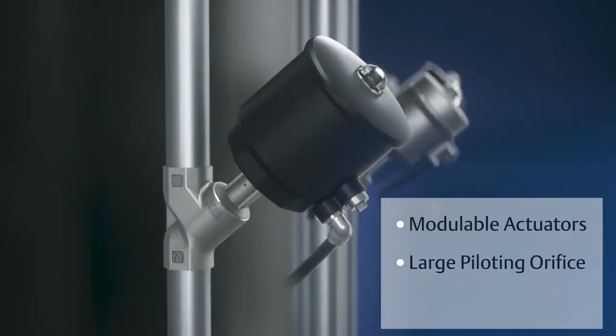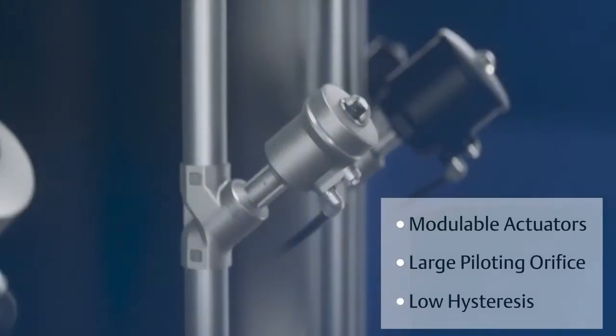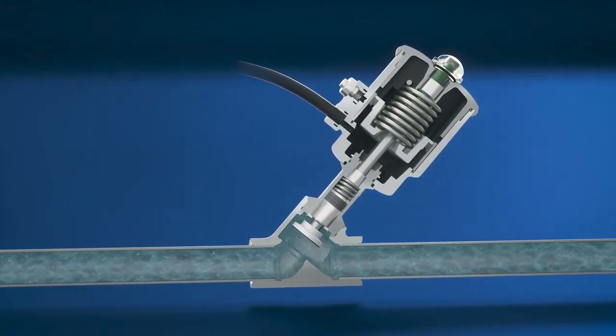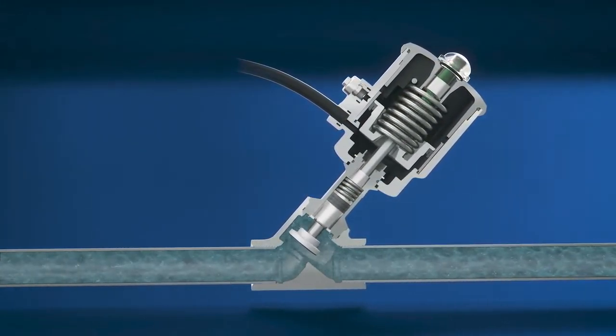The 290 series features modulable actuators, a large piloting orifice, and low hysteresis to permit fast cycles, and requires three to four times less pilot air volume than a ball valve for valuable energy savings.